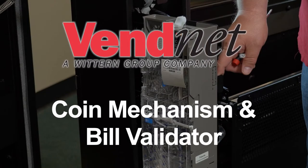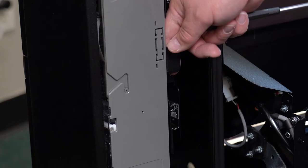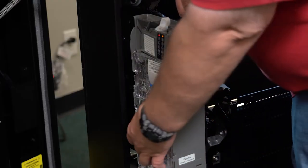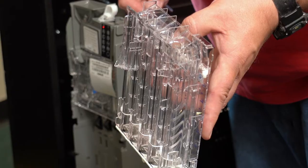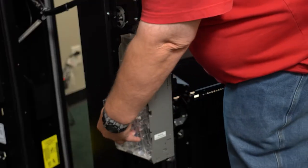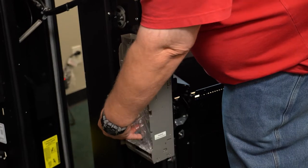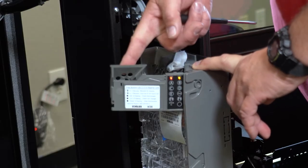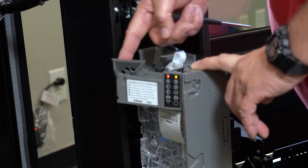Now we will set up the coin mechanism and bill validator. Push this black tab to pull out your coin mech. You can use your thumb to release your coin tubes. Here is the coin return lever, which can clear coin jams at the top of the coin mech.